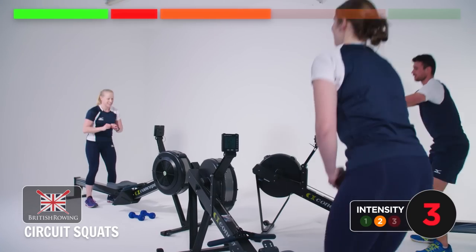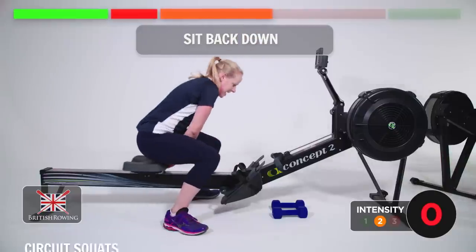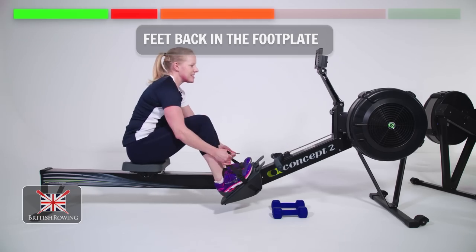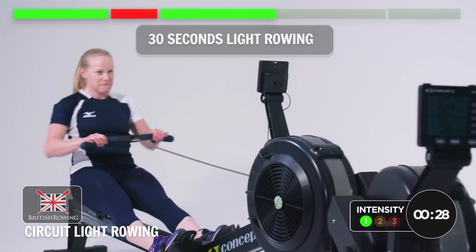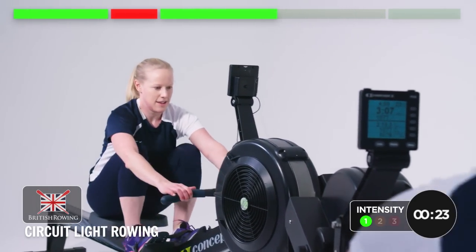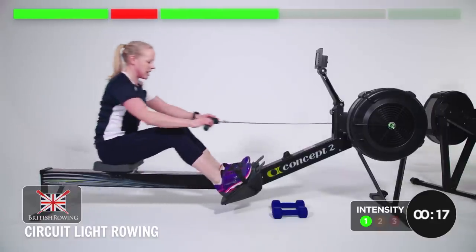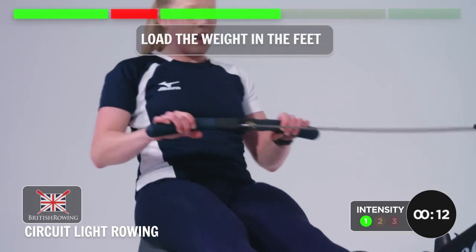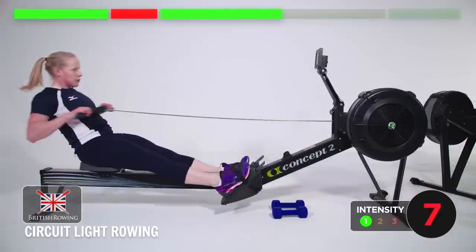Five more seconds and relax. Excellent. Sit your heels back down. Put your feet back in, 30 seconds of rowing again, off we go. So now we can really feel the squat movement and how it relates back in — loading the weight in the feet and driving away, keeping the core and the body strong throughout.